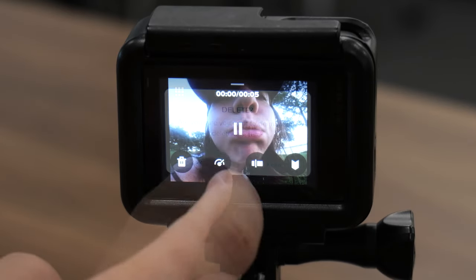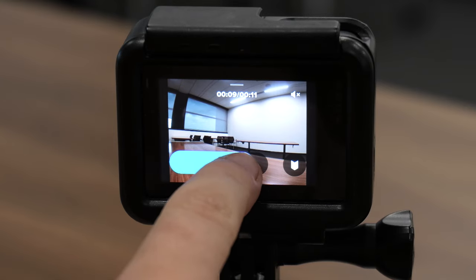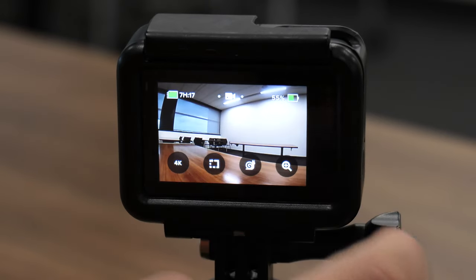This area allows you to delete, watch in slow motion, and scroll through your footage. Once you're done, swipe down to go back to the recording screen.